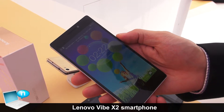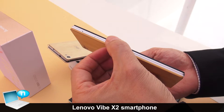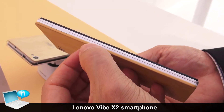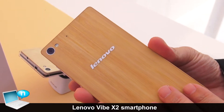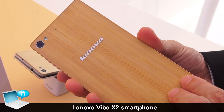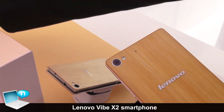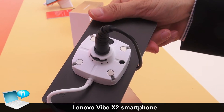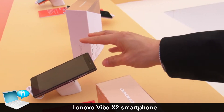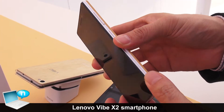This is the Lenovo Vibe X2, the world's first layered smartphone. As you can see, we have three distinct layers at the back. This special edition one is made of bamboo. We have other colors like blue, brown, charcoal, and red. This is the charcoal version, and then we also have gold and white in different colors.